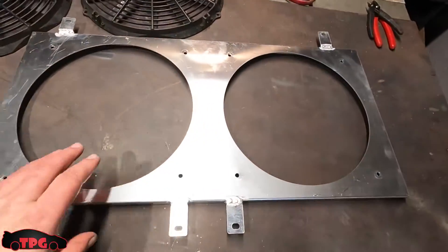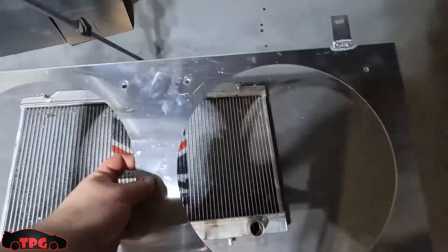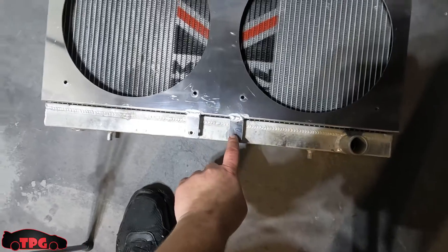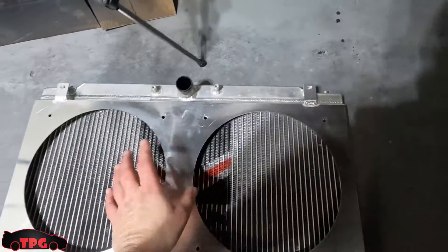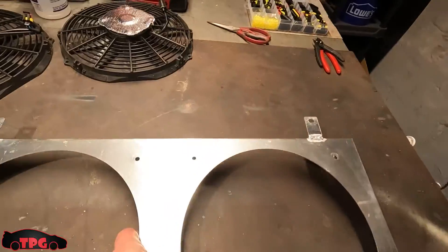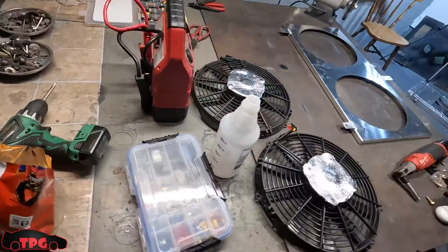Okay boys, we have our shroud set up. If we go down to the radiator, you can see it lines up pretty good — the two holes down here on the Megan Racing radiator and the top left and top right bolt holes all line up. Now I did find some spare weather stripping insulation stuff floating around, so I brought that down. To ensure good solid adhesion between the two parts, we're going to clean the lip all the way around the sealing surface.